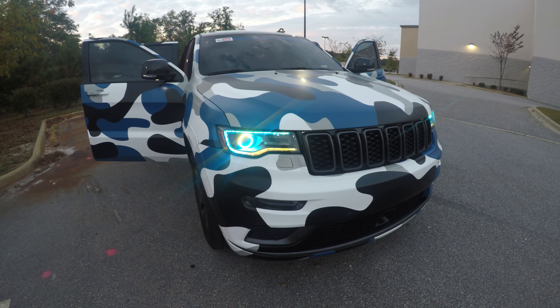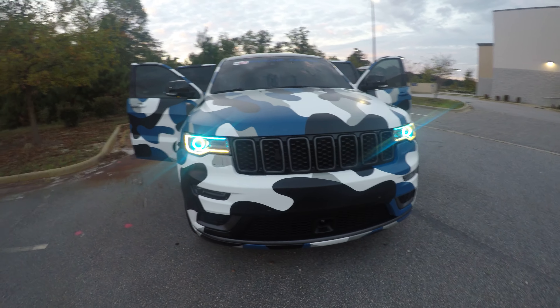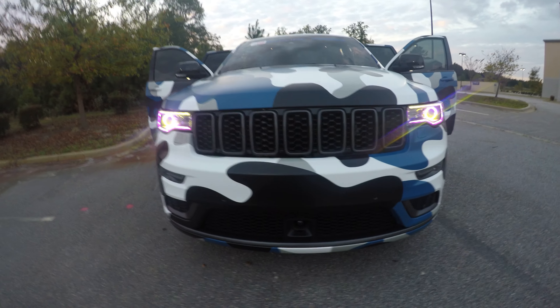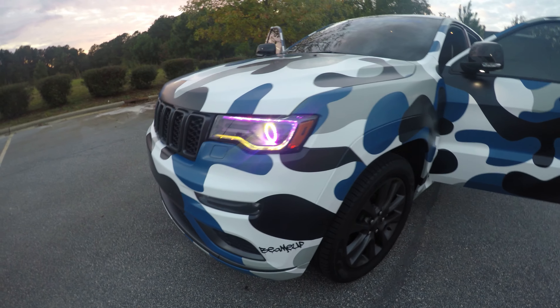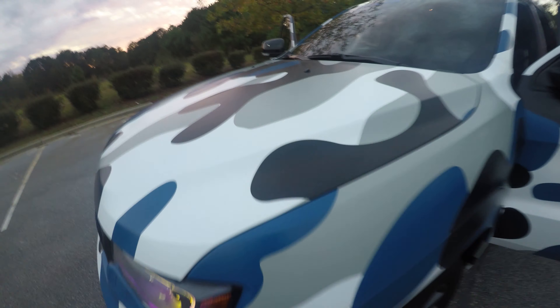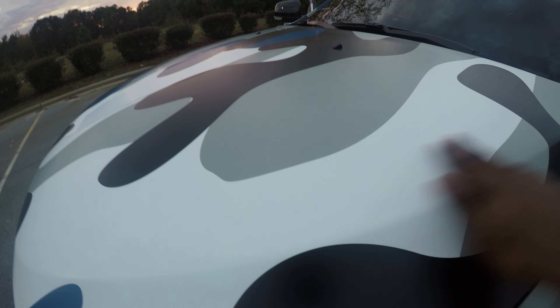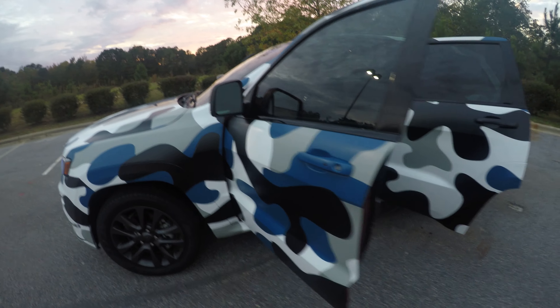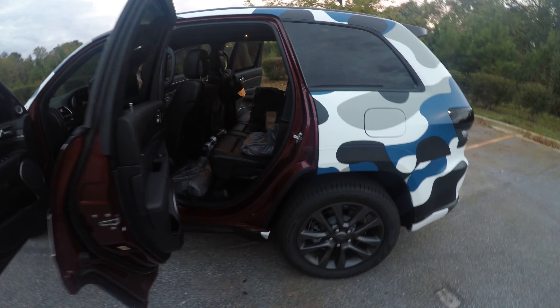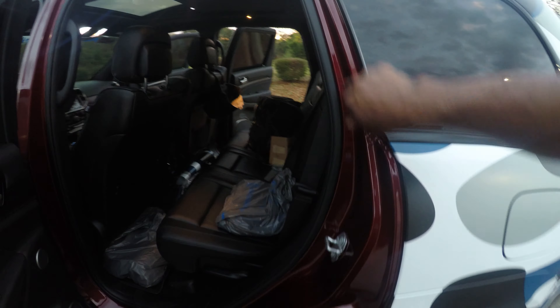You already know about the custom lighting, and I'm getting some more custom lighting done here in a few weeks. But here is the camo wrap. I already hinted at it a little bit, but as you can see — I don't know how well you guys can see — that's a matte camo finish: black, gray, white, and my favorite color, blue.